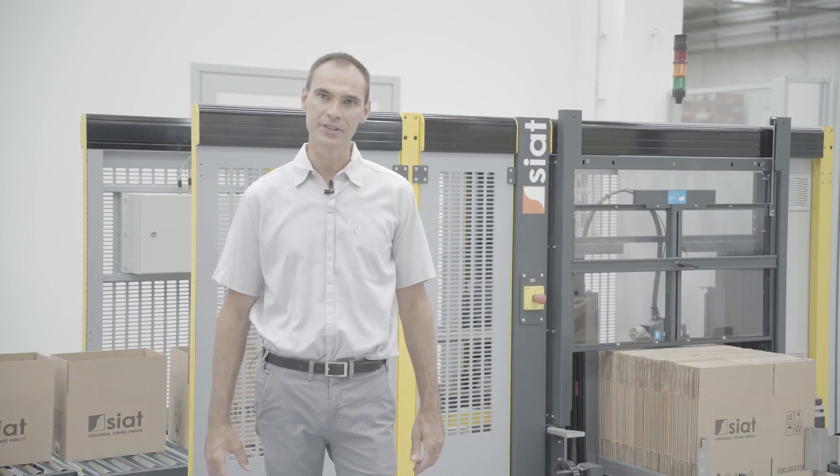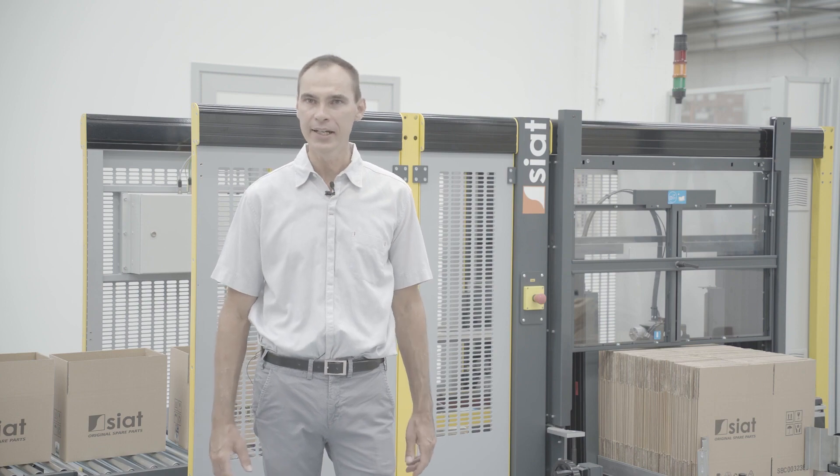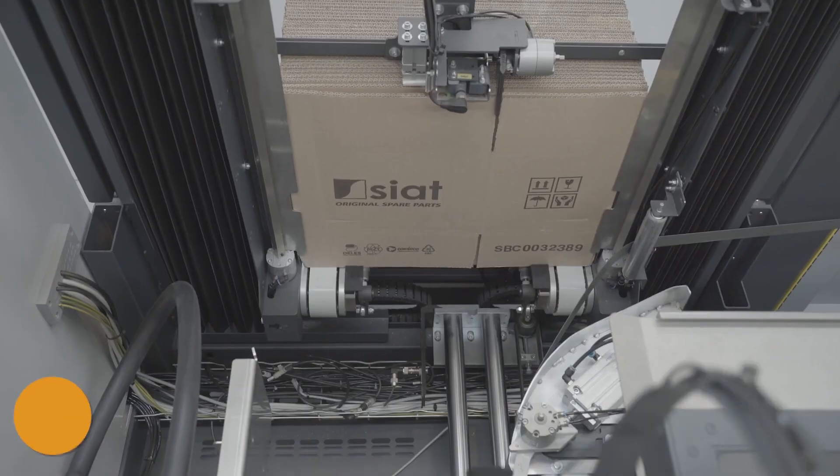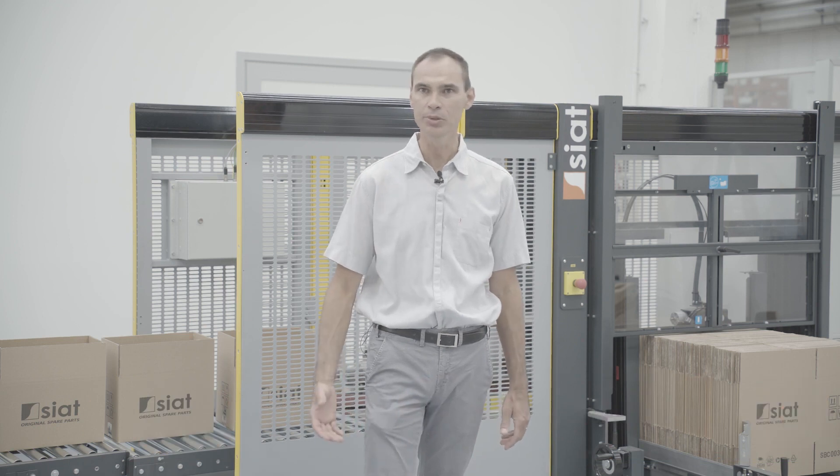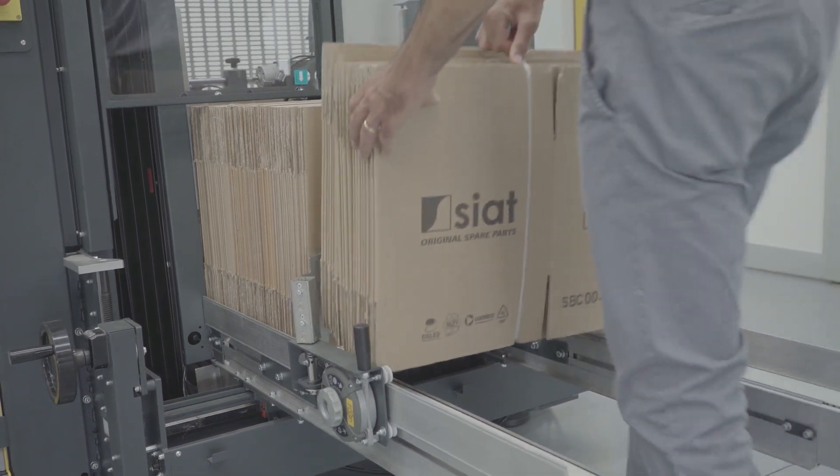Boxmaster is the new case format of SIA, combining great experience and innovation. You have to choose Boxmaster because it's easy to use and flexible. The box magazine is easy to load and easy to set.